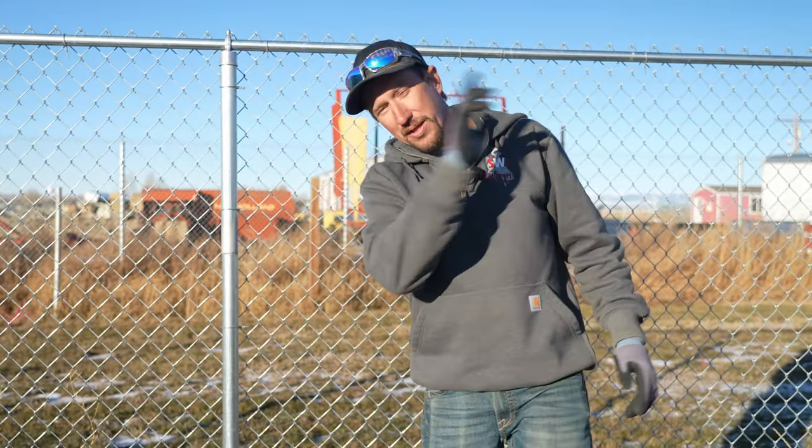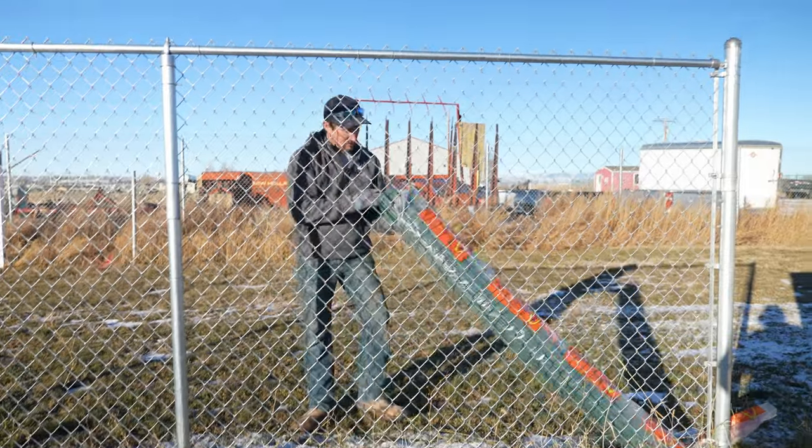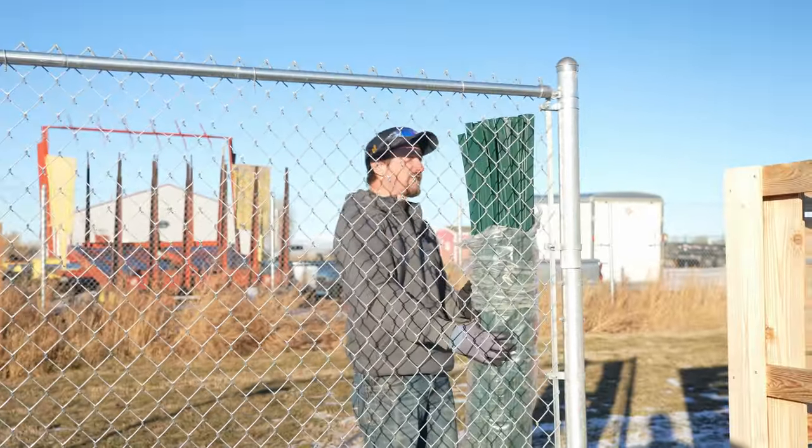We're going to show you an option so that you can gain some privacy out of your chain link fence, but there are some things that you should know before you do something on your chain link fence. We're going to show you how to transform this six-foot chain link fence into a privacy chain link fence.